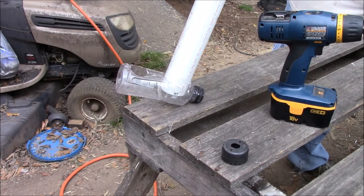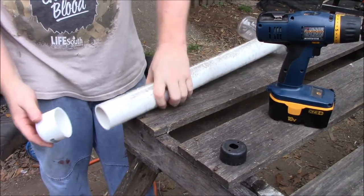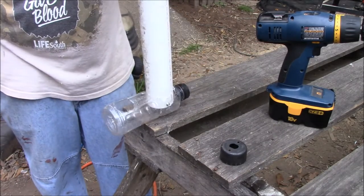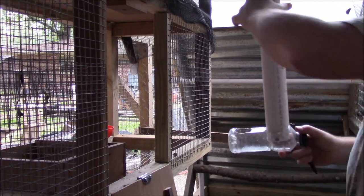Now that's the feeder finished. We're going to take it inside and put it together. We also have a cap for the other end so whenever we put the food in it's safe. So we're going to go inside now.